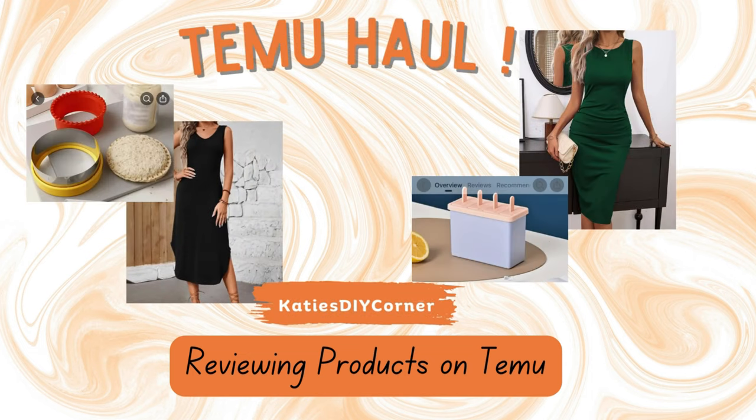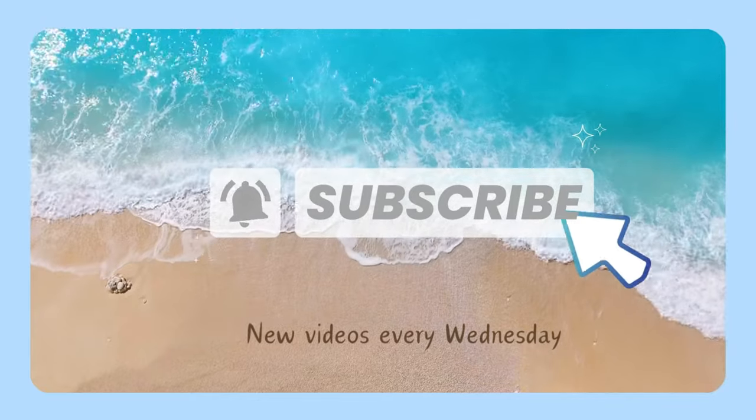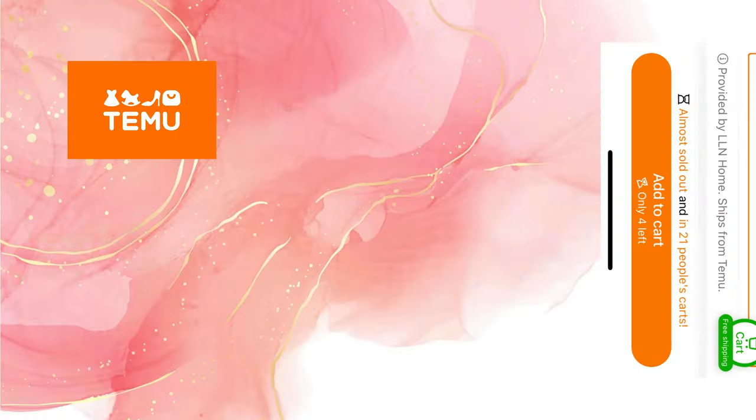Hey guys, welcome to my channel. Today we are going to be reviewing products from Timu. Make sure you like and subscribe below. Let me know how you like the reviews and if you guys agree.